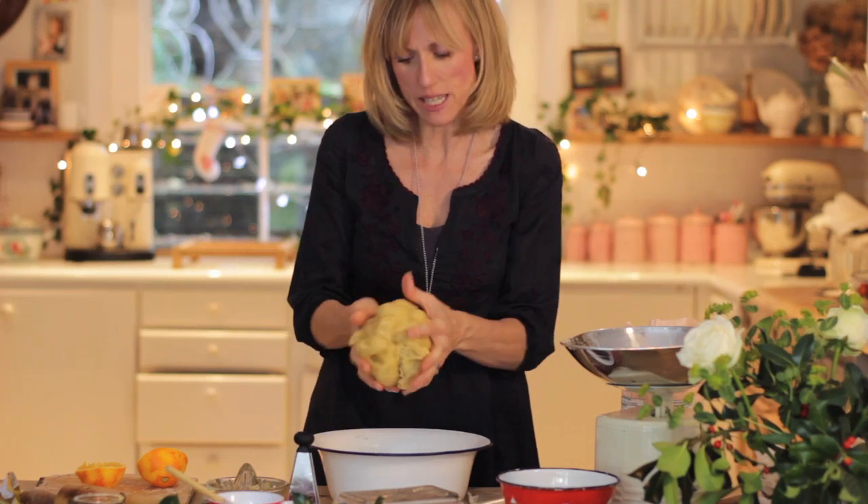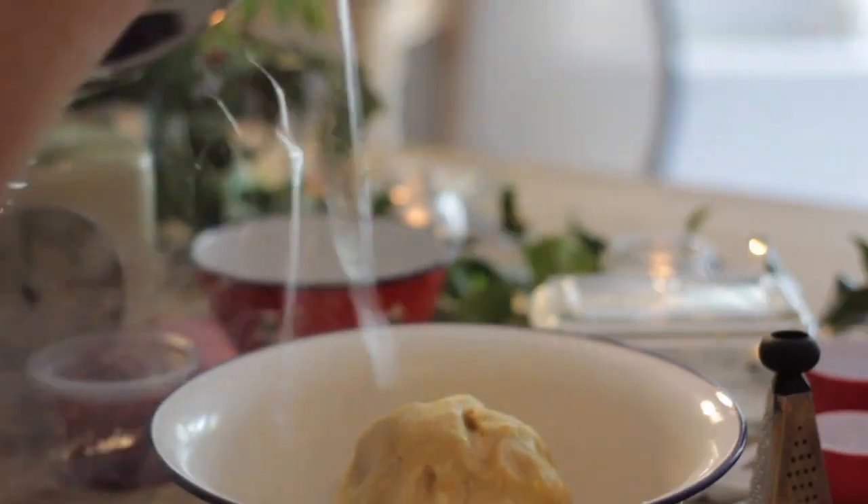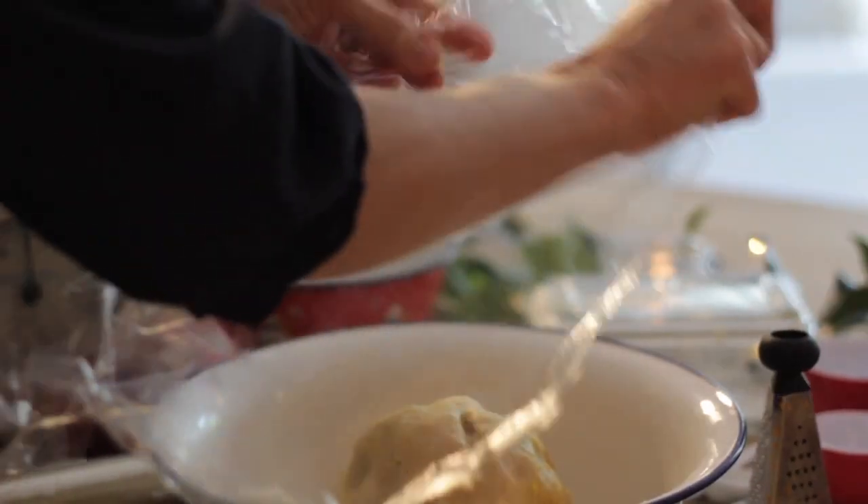Once the pastry has all come together in a big ball like this, you can wrap it in cling film. Then I like to chill it for about 10 minutes.